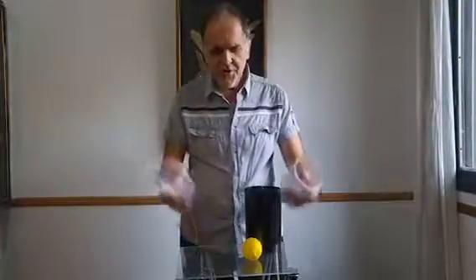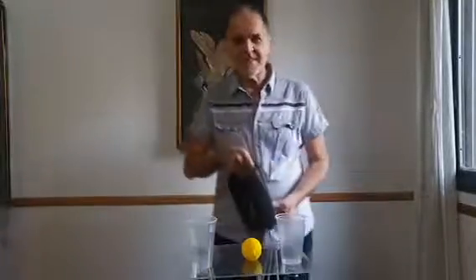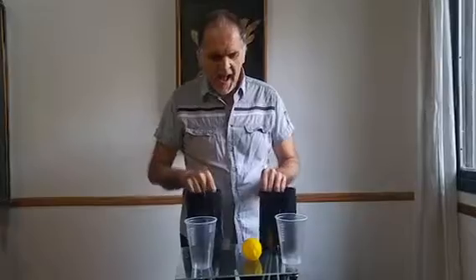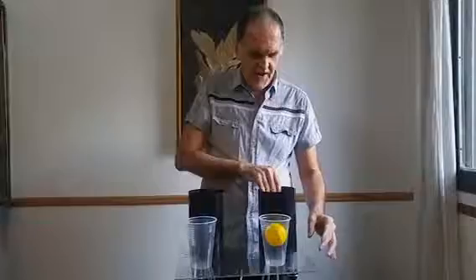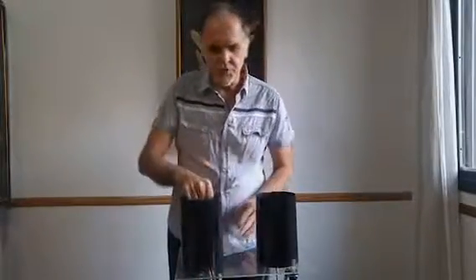Hi! For this trick I need two plastic glasses, two plastic tubes and a lemon. I will put the lemon into one of the glasses, covering the glass with one of the tubes. And I will cover the other glass with another tube.